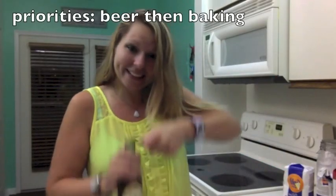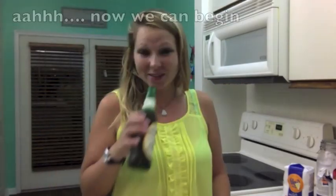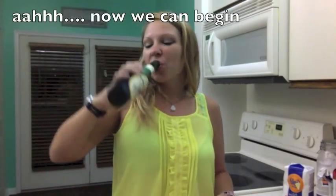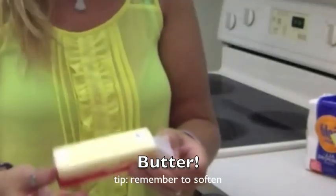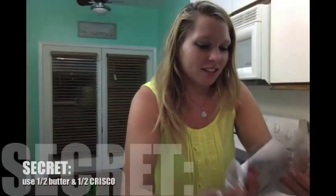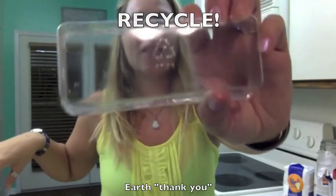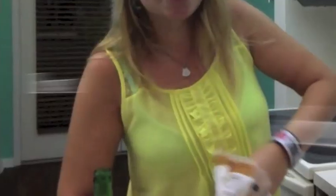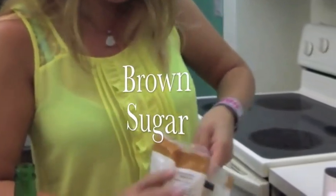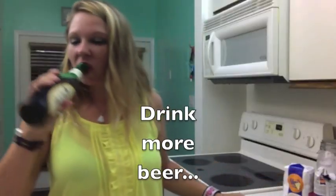Hello! So the first thing we're going to do is grab a beer because everything's better with beer. And then we're going to take our butter — hopefully it's already soft, that's optimal for mixing — and you're going to take half Crisco. Then you're going to recycle the container because it's very good for the environment. Then you take your sugar and your brown sugar and you're going to cream that into the butter.